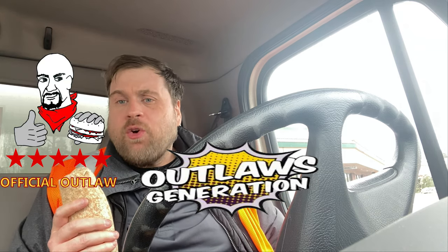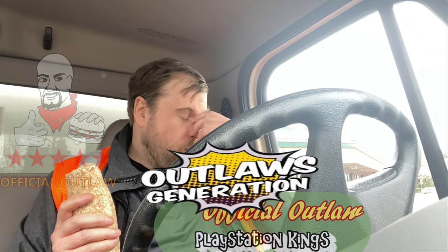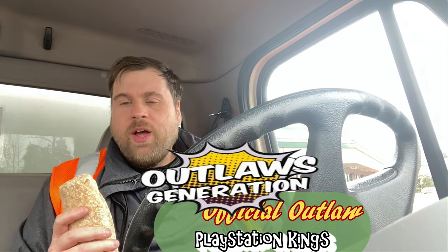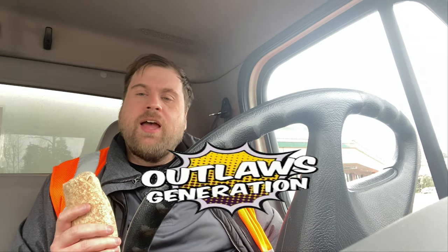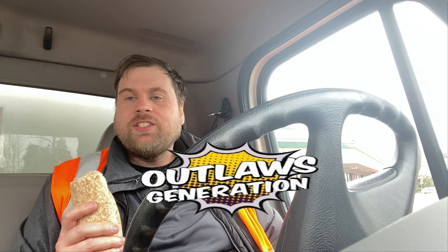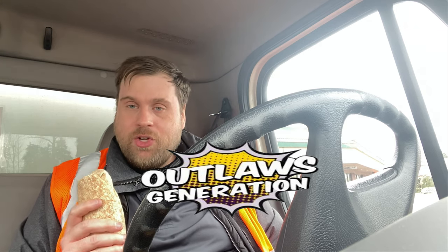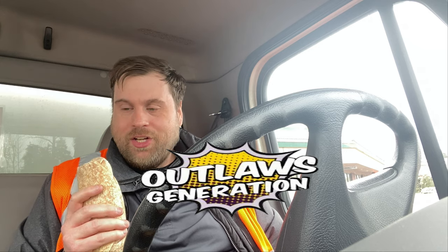We have an official outlaw today. Our official outlaw today is PlayStation Kings. Congratulations on watching my content — you also watched me on Twitch and you've been following me for a long time, watching my videos. If anybody wants to become an official outlaw like PlayStation Kings, here's what you gotta do: follow me on social media, comment on all my videos, and subscribe to my channel.